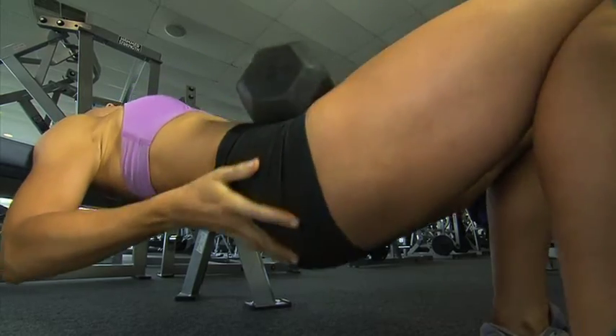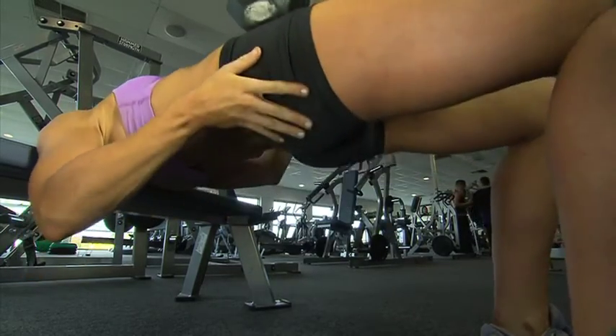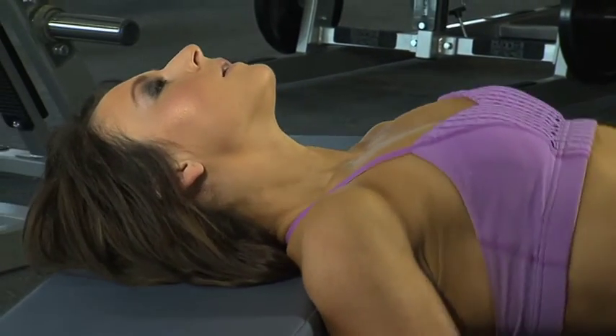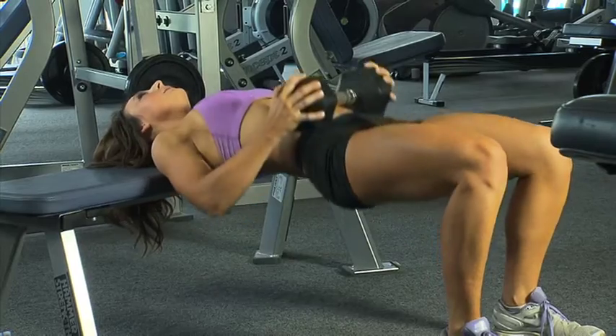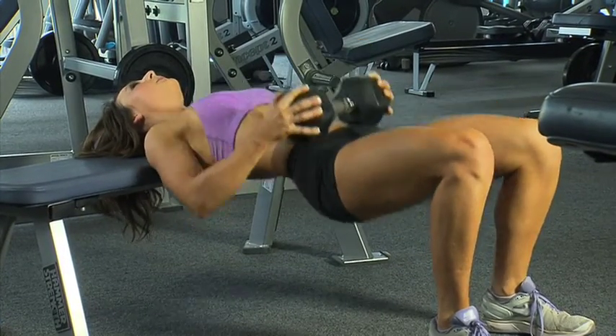Keep pulsing. She's going to achieve that bubble butt. Pulsing fast at the end — she should be really feeling the burn now.